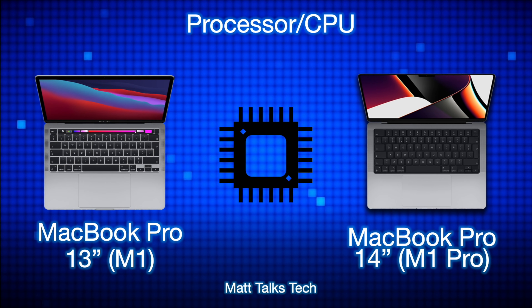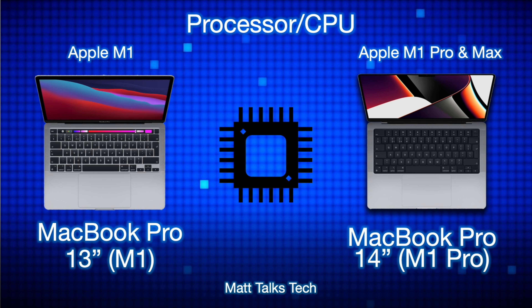Moving on to the CPU: the MacBook Pro 13-inch only has the M1 chipset — an 8-core CPU with four efficiency cores and four high-performance cores, and an 8-core GPU. The MacBook Pro 14-inch offers two chipset choices — the M1 Pro and the M1 Max. Sticking with the M1 Pro, you can choose an 8-core CPU with two efficiency and six performance cores, or a 10-core CPU with two efficiency and eight performance cores, plus a choice of 14 or 16 GPU cores.